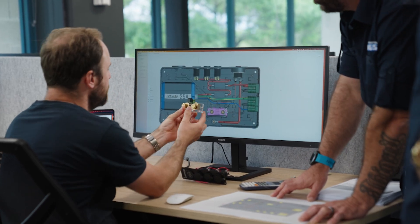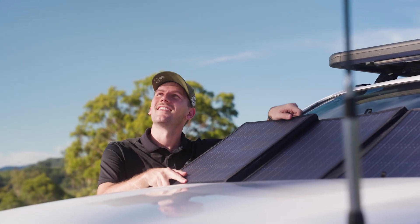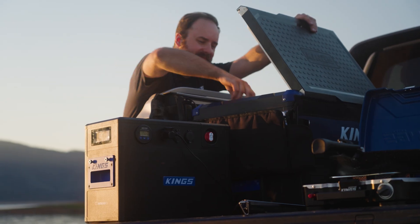G'day, I'm Dan, the lead product manager at Adventure Kings overseeing the BatBlock project. For the eight years I've been on board, and even before that, Adventure Kings has always been proud to offer quality products that people can afford — from solar panels, lithium batteries, fridges, and plenty more. Over those years, we're constantly improving our products, whether it's making them easier to connect, simpler to use, more affordable, or just plain better.